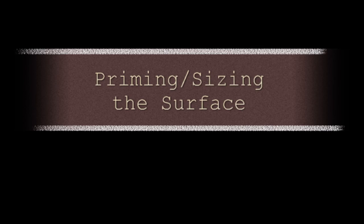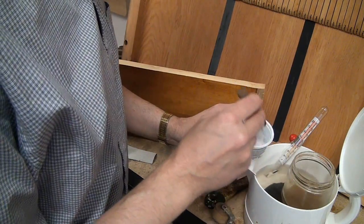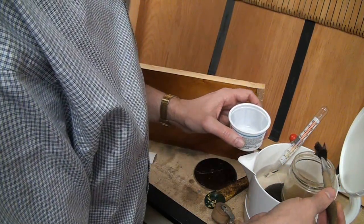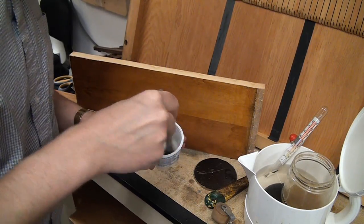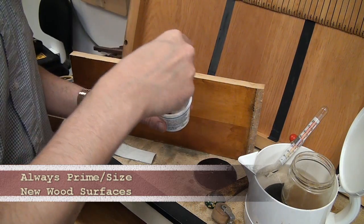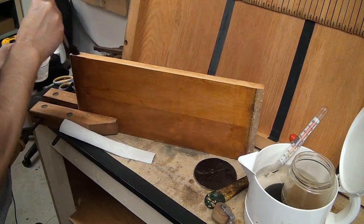Before you glue you will need to prime or size the surface first. To do this, mix a very watery batch of glue. All I do is steal some water from my pot, put it in a little dish, take some glue, and mix it with the water. Now I can moisten the wood where I will be gluing. This opens the pores of the wood and lets a small amount of the glue penetrate the wood for a really good bond. If the surface was previously glued with hide glue you don't have to do this priming or sizing step, but it definitely does not hurt if you want to do it anyway.